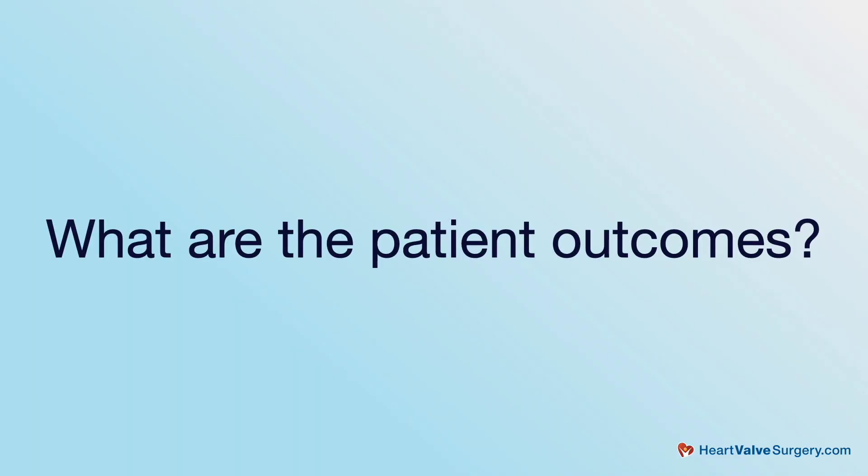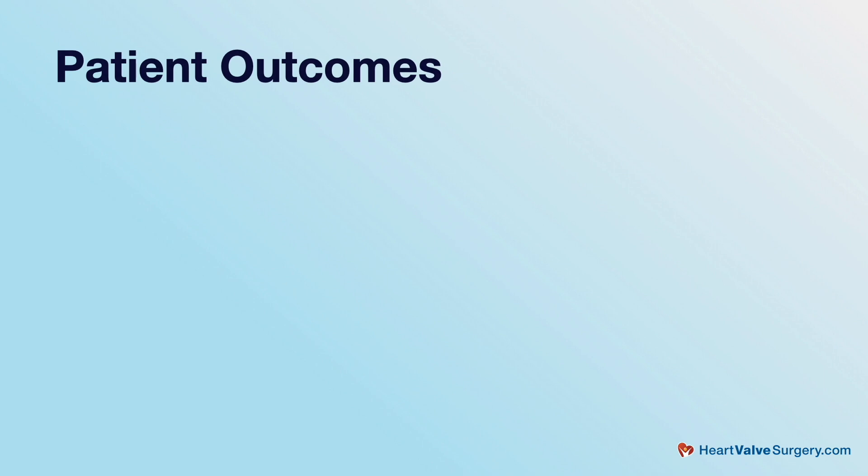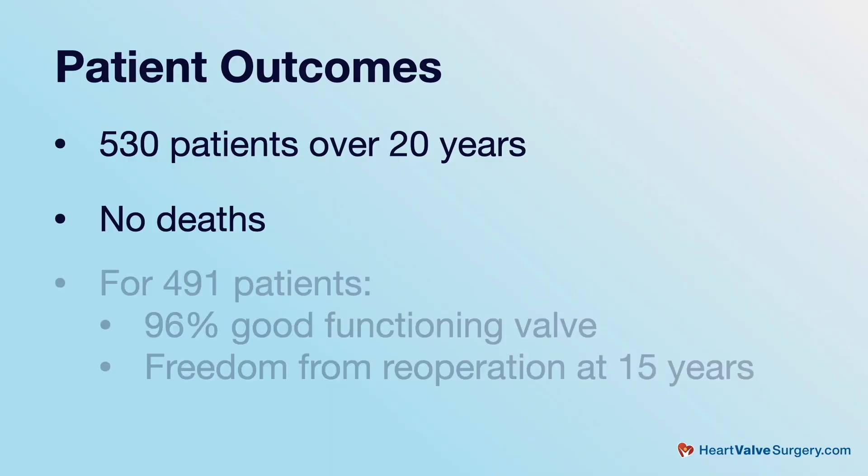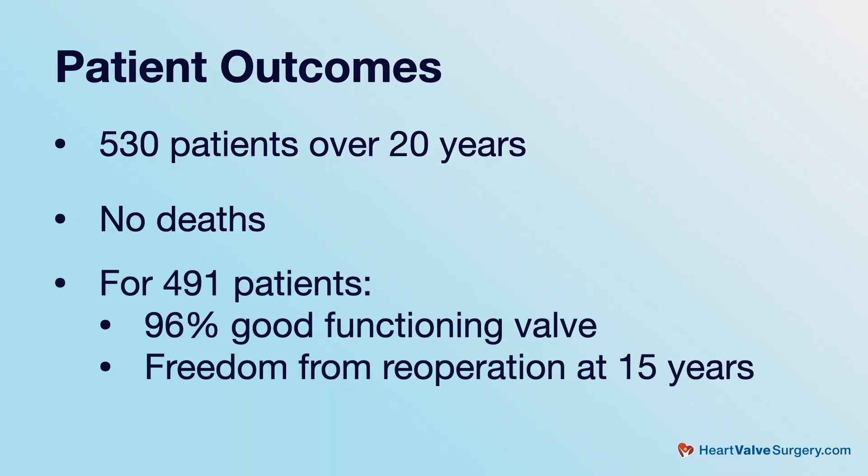With a re-implantation operation we know the long-term results are much better. One of my trainees has just analyzed my own data — some 530 patients that I've done over the last 20 years — and there were no deaths in that series. In detail she analyzed 491 patients with long-term follow-up, and 96 percent of those patients still had a good functioning valve that hadn't required re-operation at 15 years after surgery. In other words, of 100 patients who had the operation, only four needed another operation within 15 years.